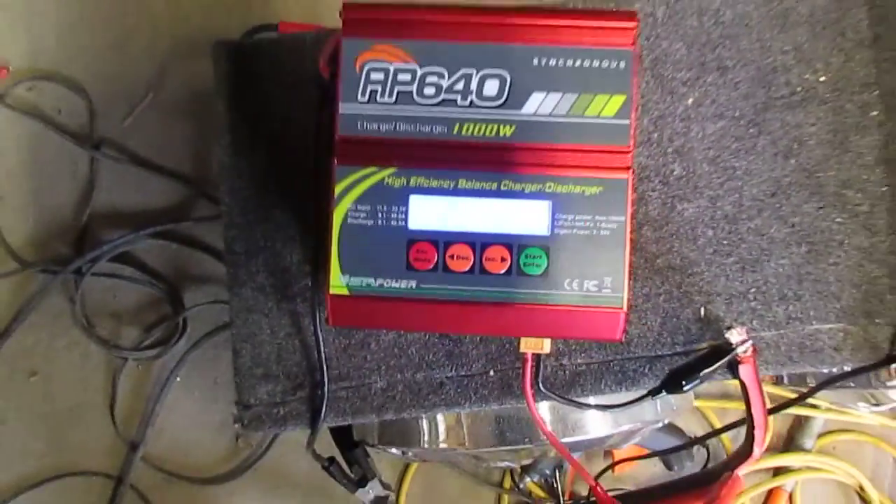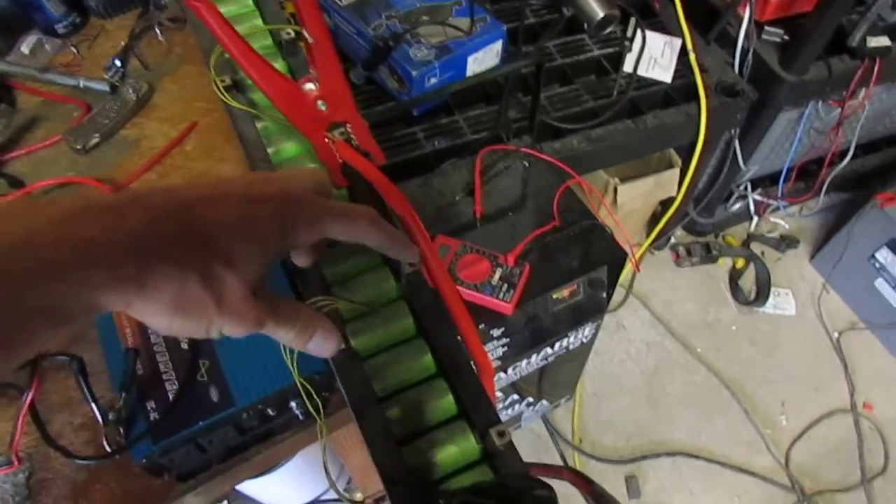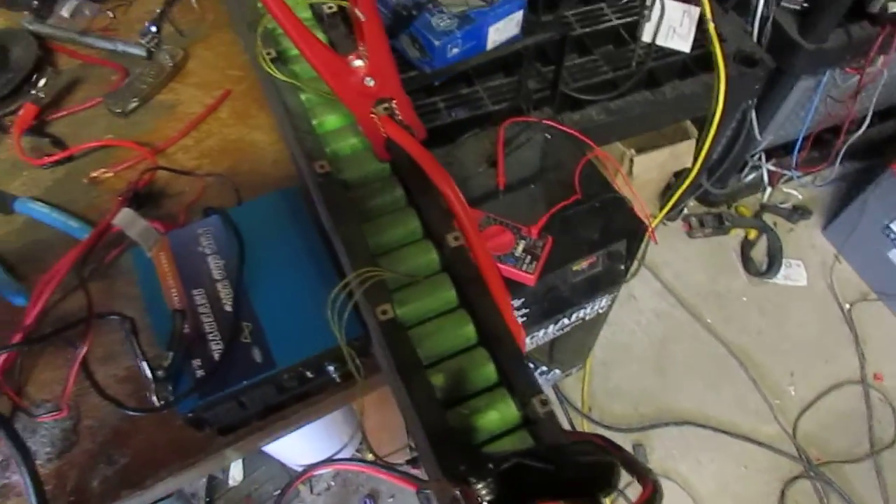Seems to work nicely. I'm very happy with it so far. And I'm charging these — I'm checking the cells manually. All these seem to be balanced nicely and charging.